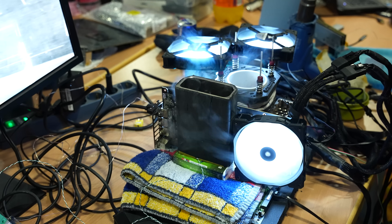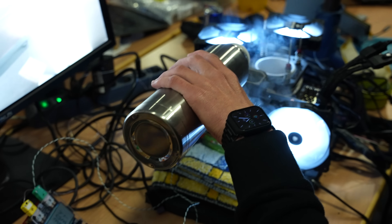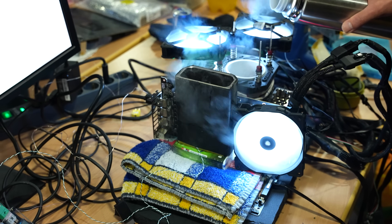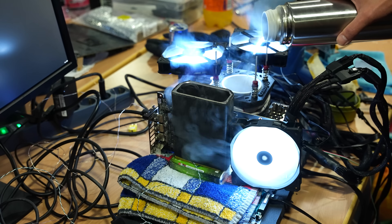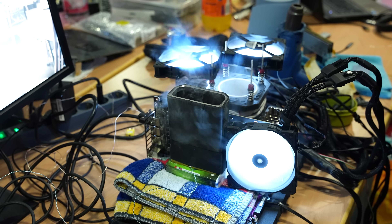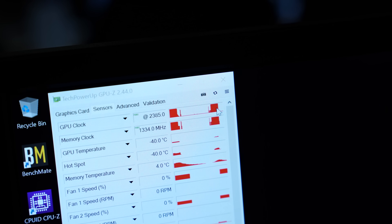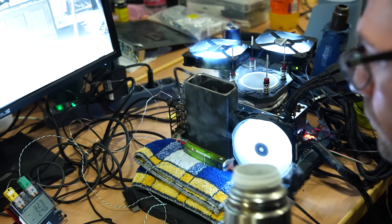The 3090 Ti is still working, technically — it's still a bit odd. We're at about 2300 MHz, but it has to be said the card is completely unmodded: no volt mods or anything else on it. We're just trying to bring the temperature down, and for now it's about 120 to 130 MHz more compared to what we saw earlier with the water cooling.